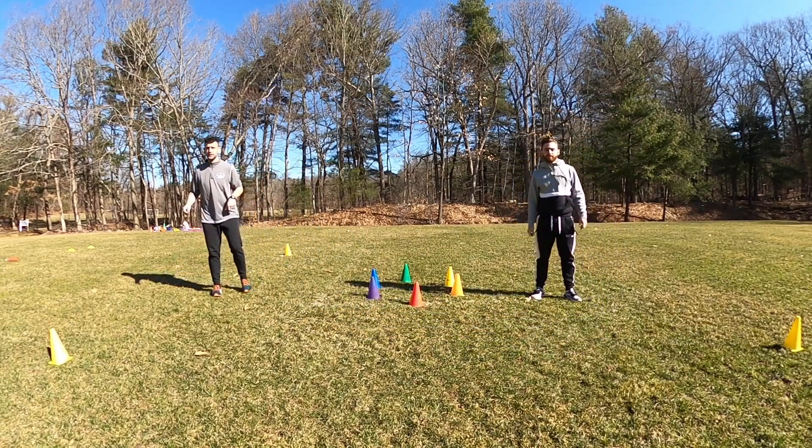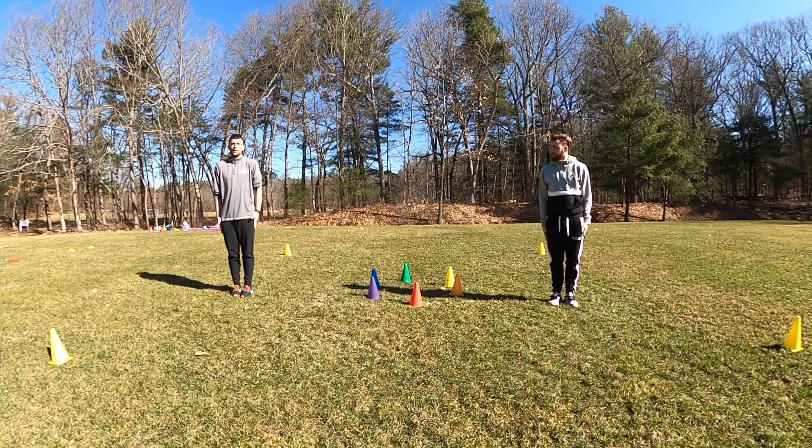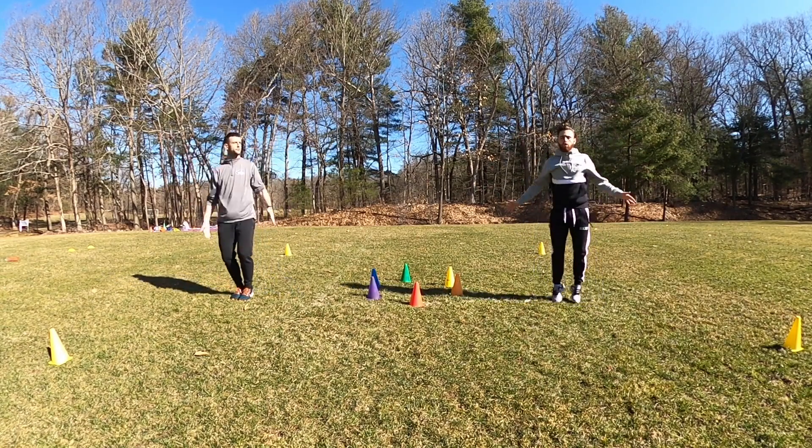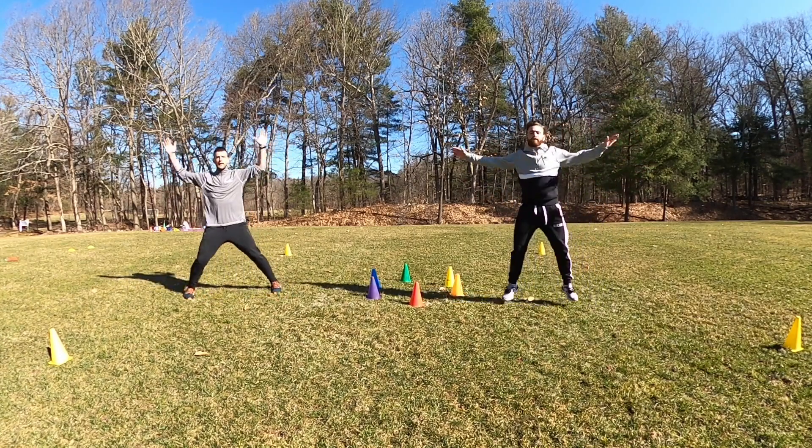And freeze. Well done, guys. All right, let's get some jumping jacks going. We're going to start as a pencil and turn into an X. Here we go — let's do five. One, two, three, four, and five. Oh my goodness, feeling a little tired now.